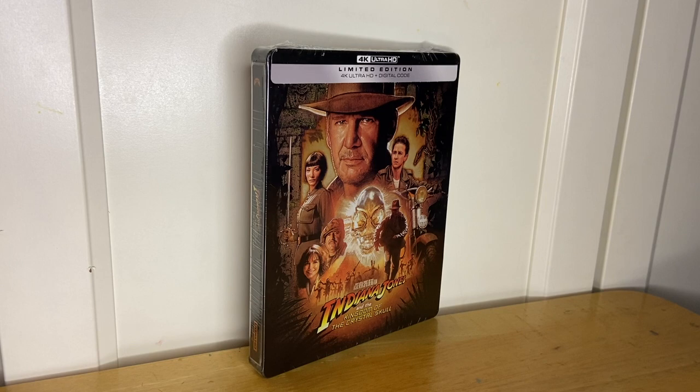It's an Indiana Jones movie so I had to own it. Harrison Ford does a great job. Karen Allen comes back in this one. Cate Blanchett, Shia LaBeouf — just a good cast and a really fun adventure movie.